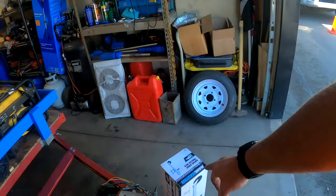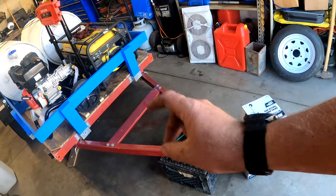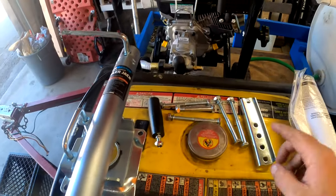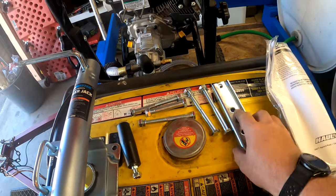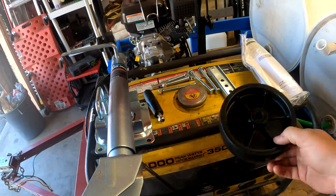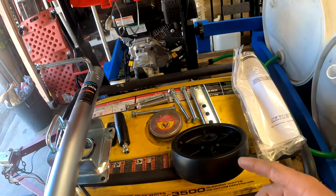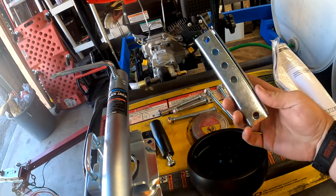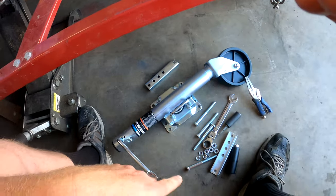This is our last addition to the trailer — a swing-away trailer jack. It's pretty easy to install: just bolt it up, clip it on, and it swings up to move out of the way. We need to get the trailer jacked up first to have enough room to work. Looks like there's some assembly required — it comes with all the bolts, hardware, handles, an adapter, and a wheel so it's easy to roll around. We'll figure out the right bolt for the wheel and the right size for the tubing, then put it all together.